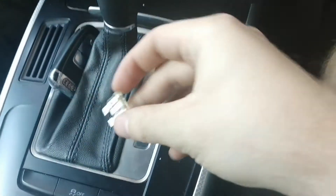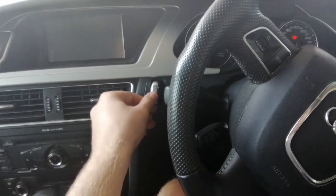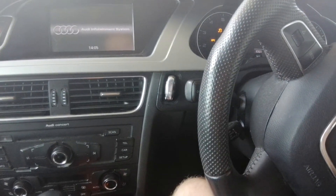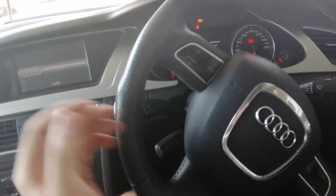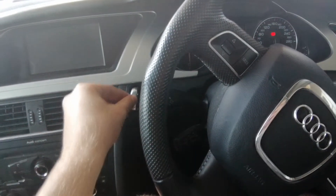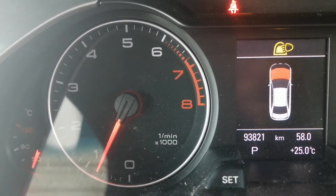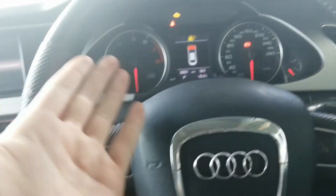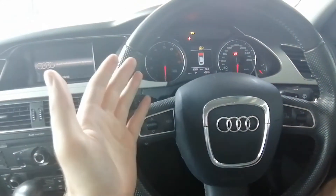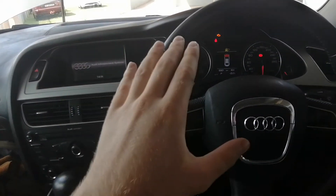Let's pull it out — perfect. We'll put it somewhere safe for now. Just to confirm that was the right fuse, we'll insert the key and let it prime again — no priming. To make sure all the fuel is out of the system, we can actually start the car up and let it run until she dies, which she just did. Now the car doesn't have any fuel in it.